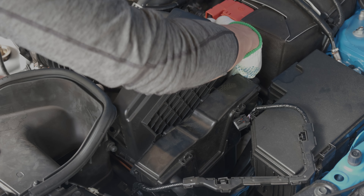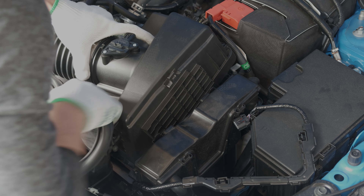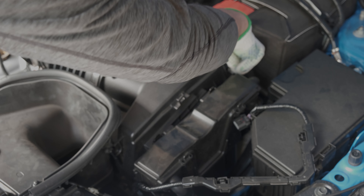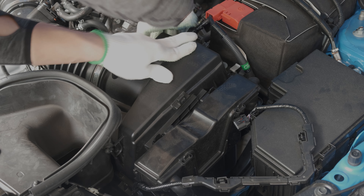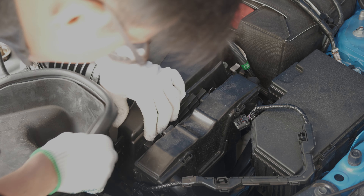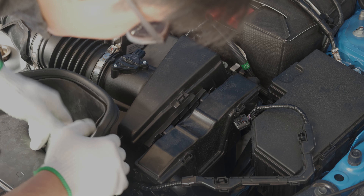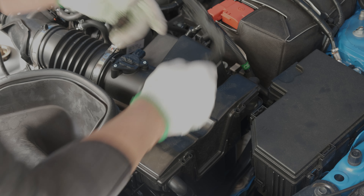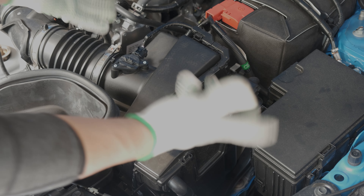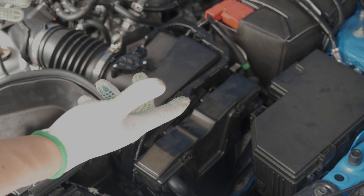The installation process is just the reverse — you just slide it in there, close your airbox, and enjoy your new filter. Make sure it sits flush in there and close your airbox. Put the clips back on, and put your grommets back into their location on both sides, and make sure you plug your harness back in. And that's it for the install — super easy. Now we're going to see how it sounds.